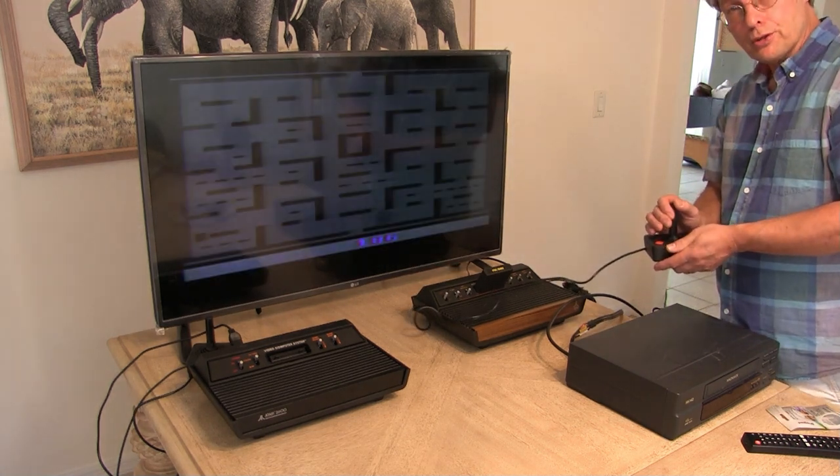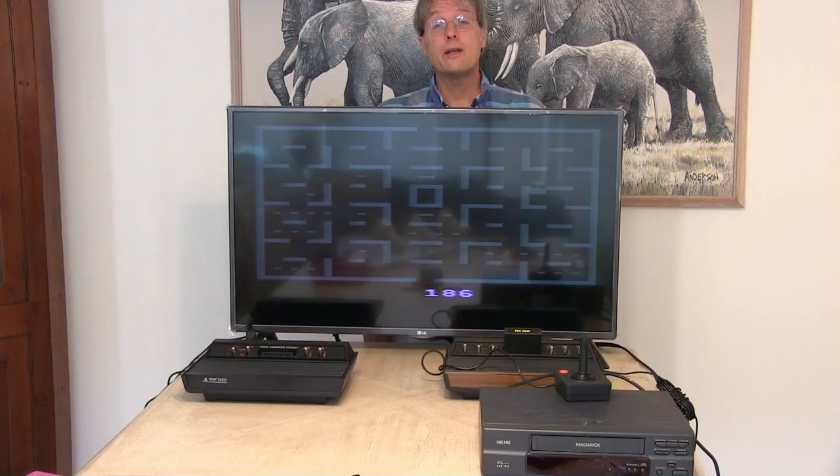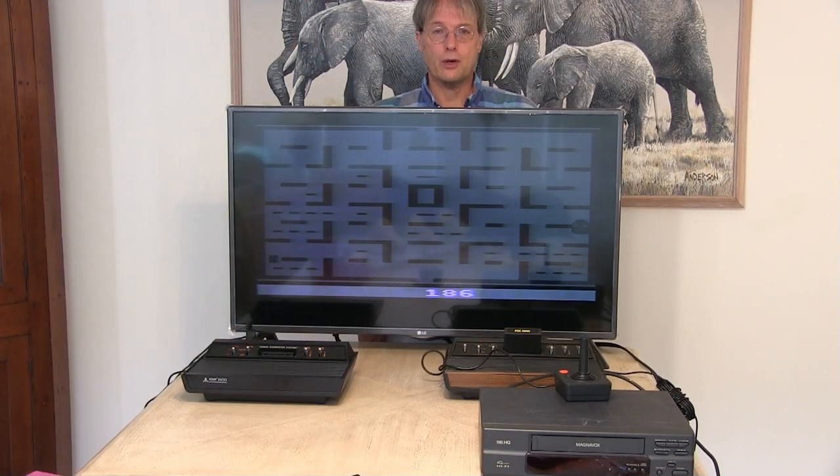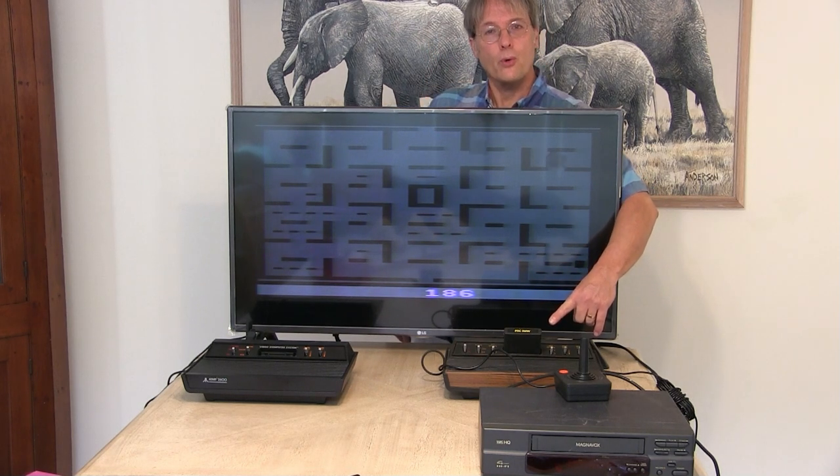I hope that helps you with your Atari 2600 hookup to a modern HDTV. And now I'll tell you which was the biggest selling Atari game — it was Pac-Man, with about 8 million units sold.